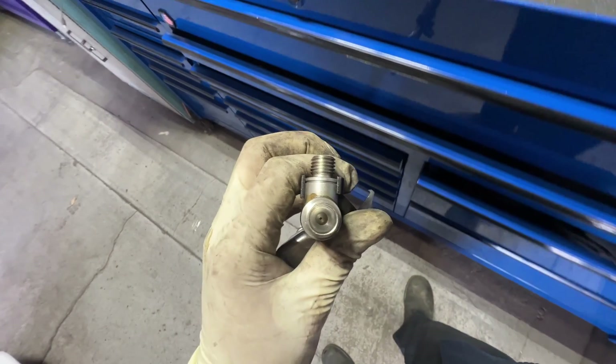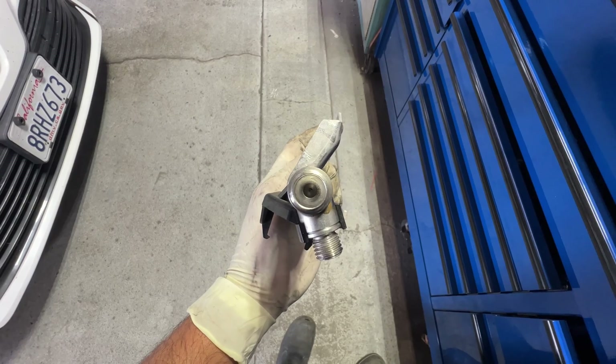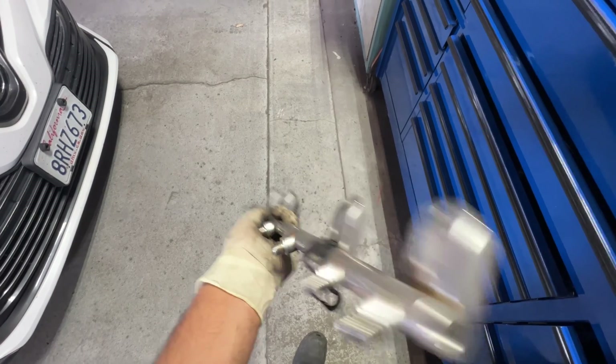There we go — it is drilled out. Very easy. Just try not to get any metal shavings in there; blow them out from the other end and you should be good. Now we're going to put it back on and go from there.